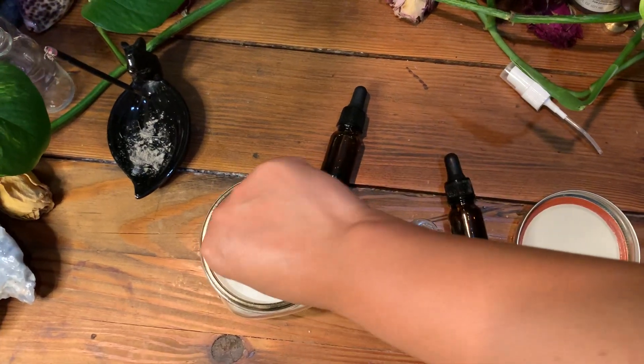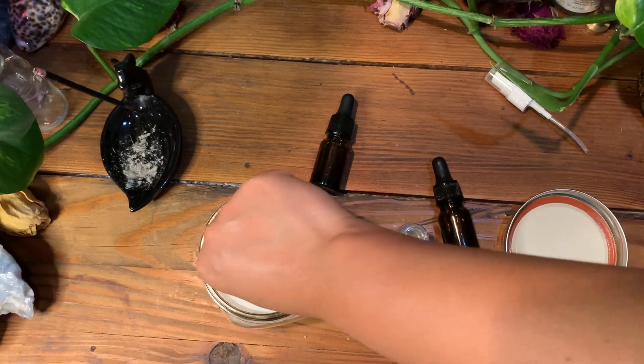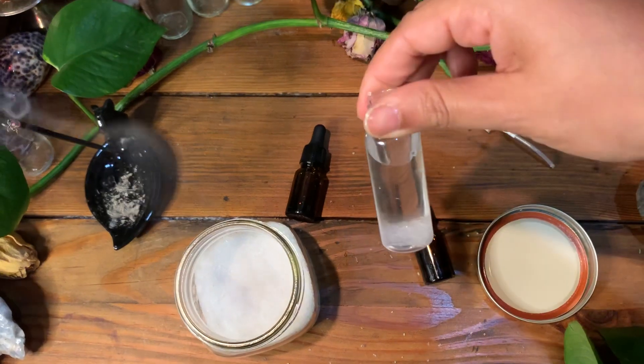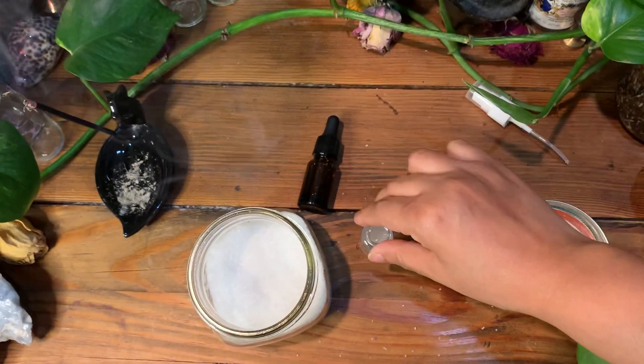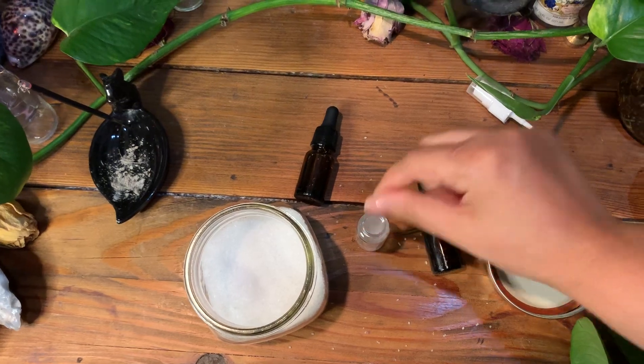Then you're going to add sea salt into the jar. You can add as much as you want, but I don't want to put too much in there because it's just not necessary. You just need the sea salt and a little bit of the water in there. I'm just going to put a little bit more — okay, that's pretty good.